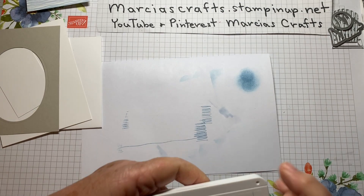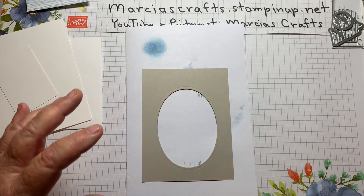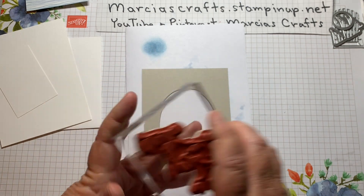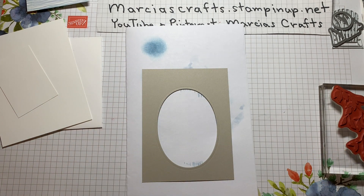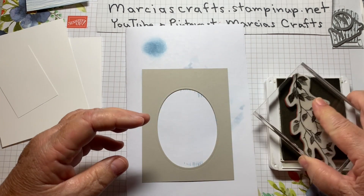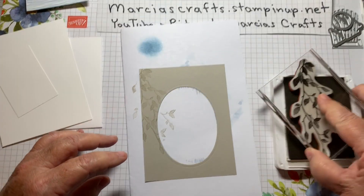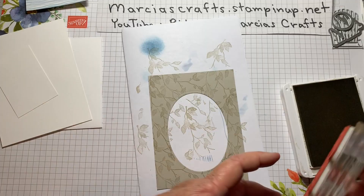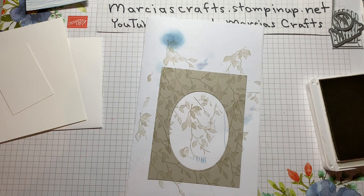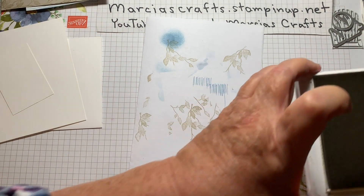We'll do some more stamping now. We'll use our scratch paper because we're going to be stamping off. We're going to use that large image from the Very Versailles. Take the Sahara Sand ink and ink it up, and stamp like that. If you have a space that's empty, just take that little leaf on the end and flip it in a bit. I think that looks very nice. We'll put our ink aside.